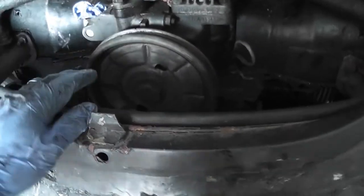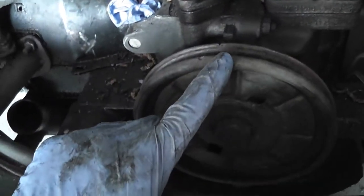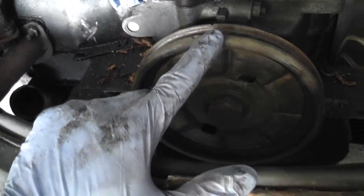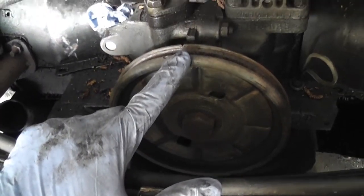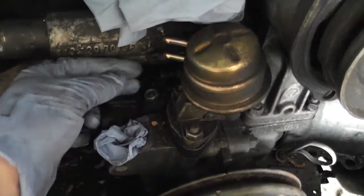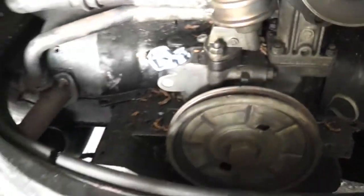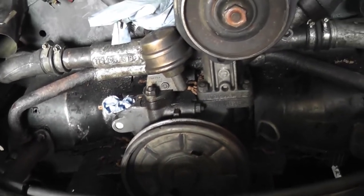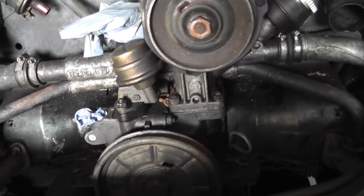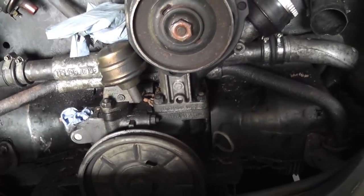Before you remove the distributor, rotate the engine to number one cylinder top dead centre on the firing stroke. You know you're at that position by two methods: the rotor arm will be pointing to the HT lead for number one cylinder, and you line up your timing mark — that notch on the inside of the flywheel is top dead centre. Turn the pulley until you get to that point, loosen off the nut, and literally just pull the distributor out. Then you can give your distributor a good inspection and make sure everything is 100%.